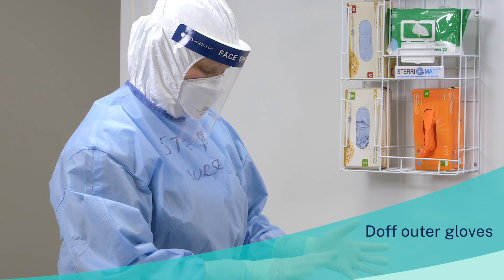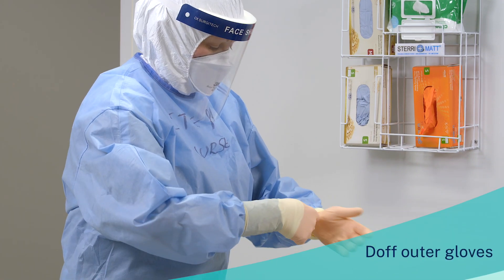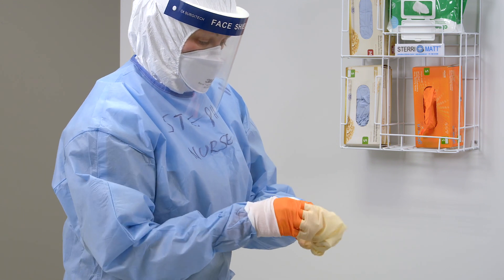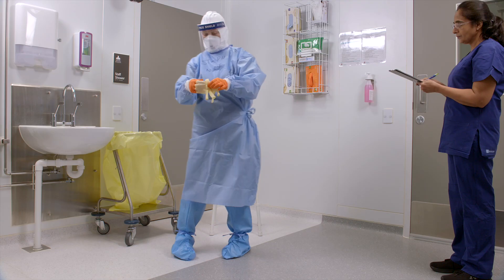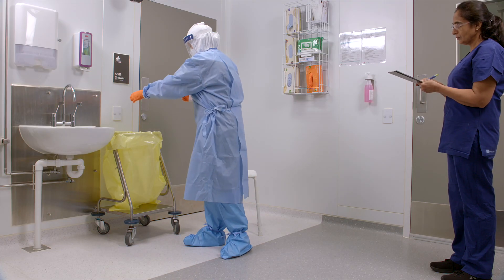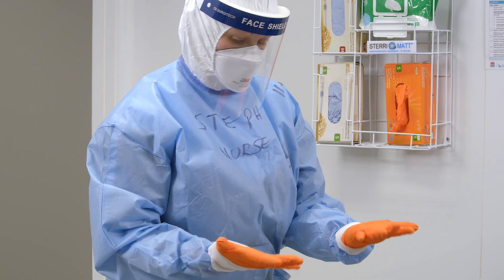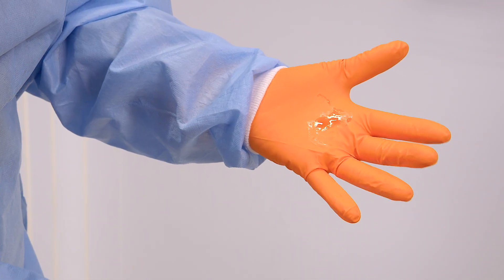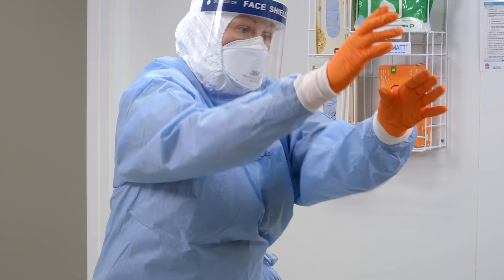First, doff the outer gloves. Take care to pull off gloves without touching the outside to minimise risk of contamination. Once removed, discard into the clinical waste bin. Inspect the inner gloves for any contamination. Remove any visible contamination with disinfectant wipes.